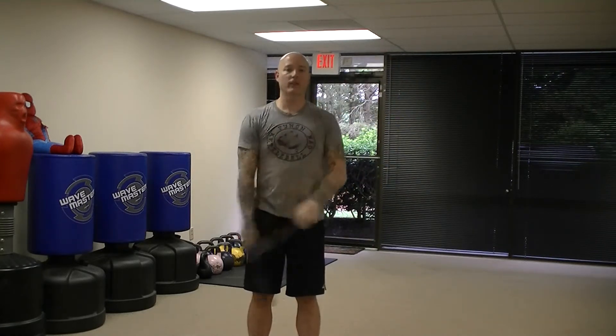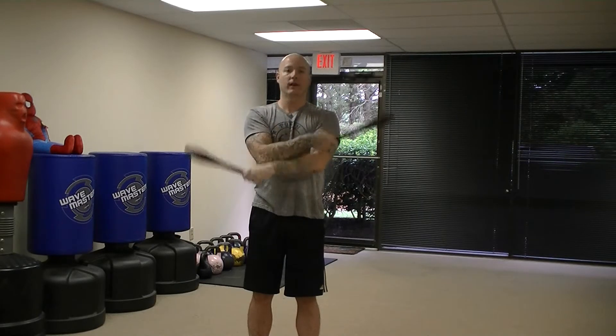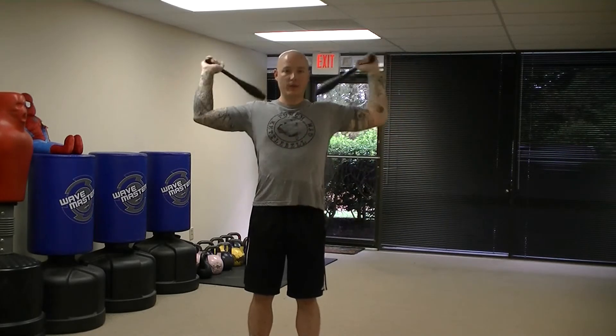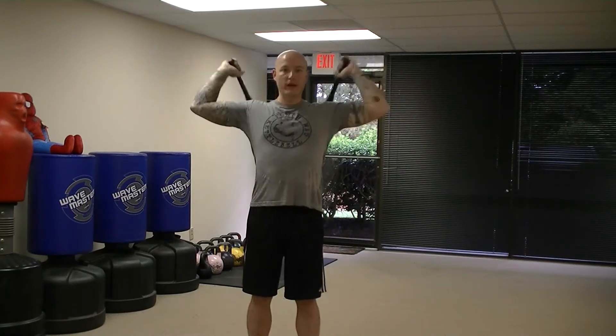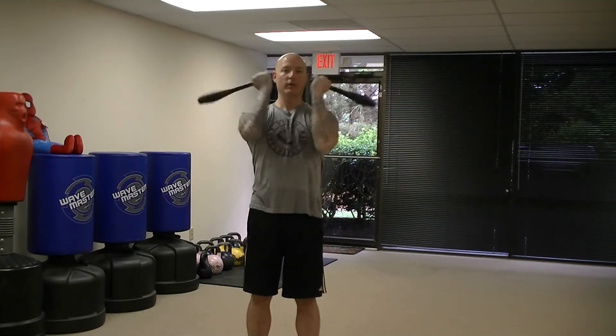When you're doing these exercises, don't always cross the same club to the front. Try to alternate so that sometimes you cross the left hand to the front and sometimes you cross the right hand to the front. It's really easy to get stuck doing the same thing all the time. These exercises are designed to bring coordination and balance to the body, so make sure that you're training all aspects of it. Start slow and then build up to a smoother, faster pace.